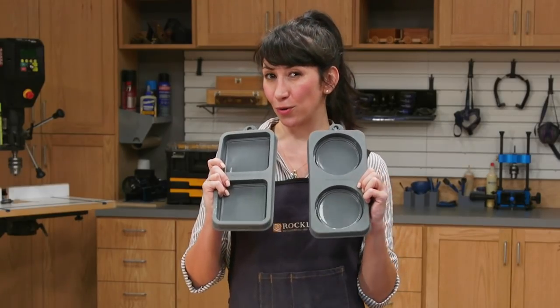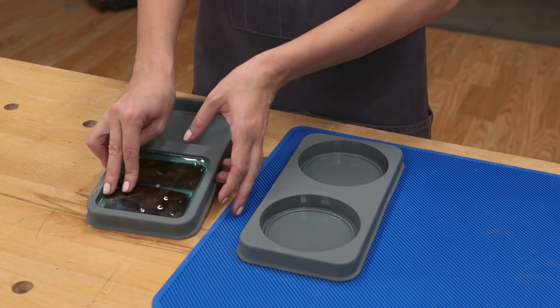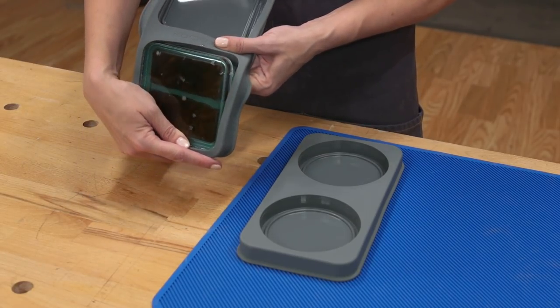We'll be working with Rockler's new coaster molds. They're available in round and square, and they're made from silicone, so the cured epoxy easily releases from the mold.